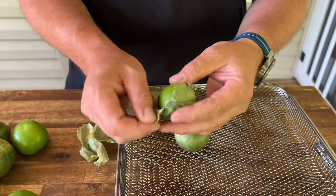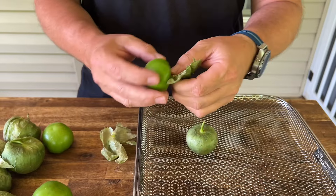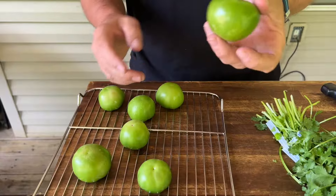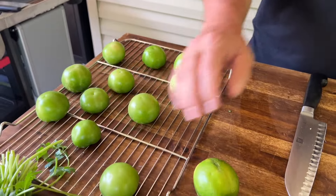If you guys are new to buying these green tomatillos, just try to find the ones where the skins look like paper. Go ahead and rinse these off with water. We've got 11 of them.